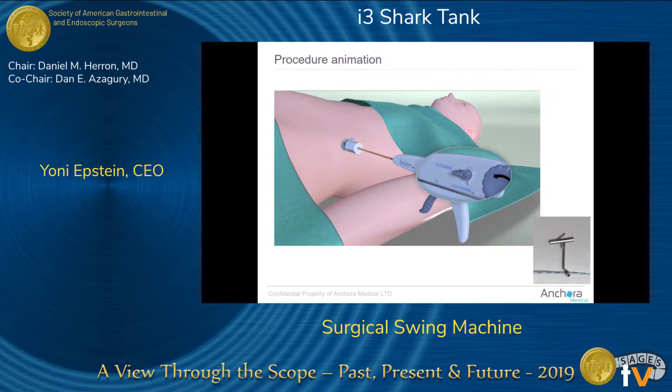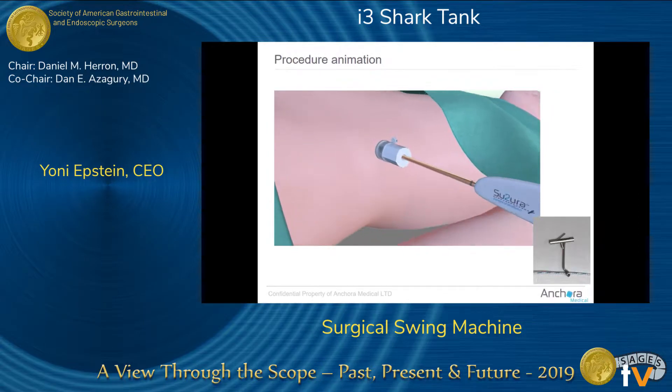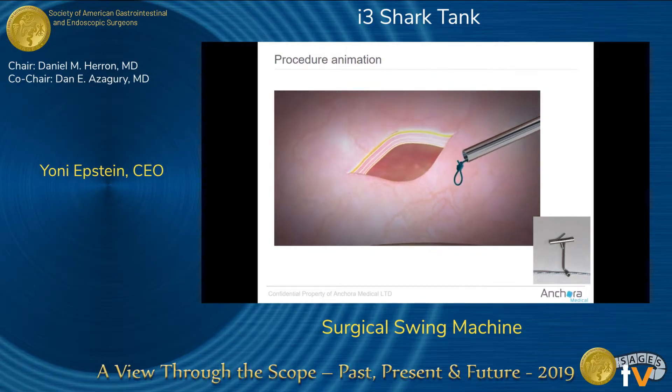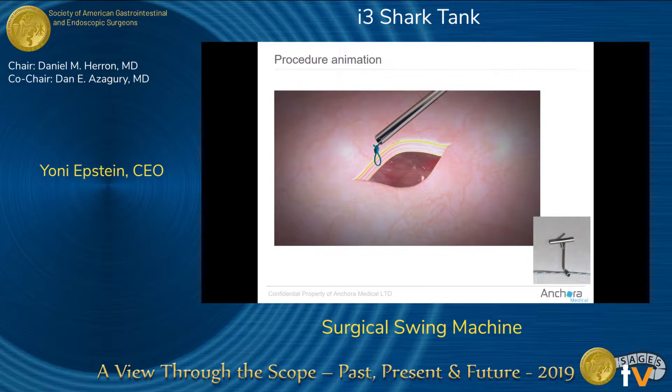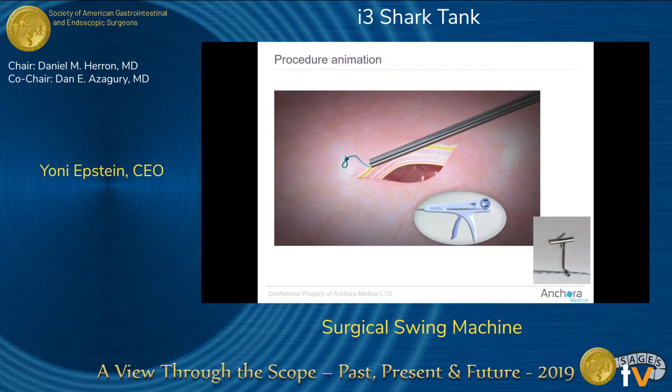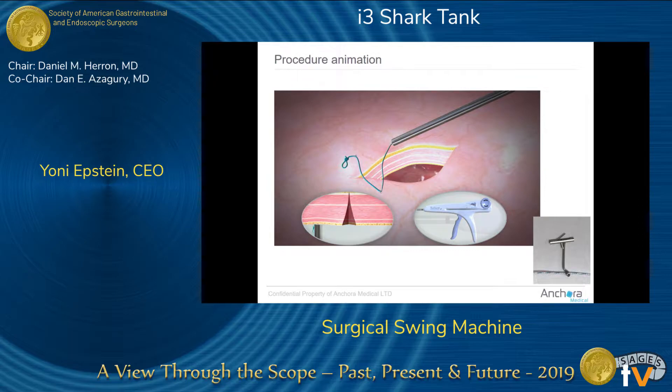The surgeon will insert the device into the abdominal cavity through a five-millimeter port, go to the designated area, press the shaft towards the tissue, and a very shallow needle penetrates the tissue. Once in position, the surgeon just presses a trigger and can deploy any number of sutures in any location.